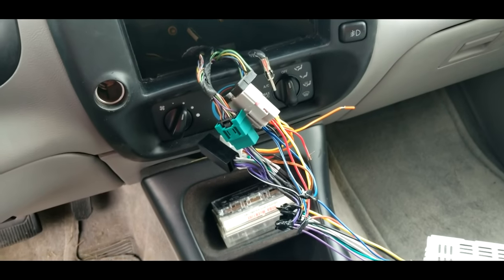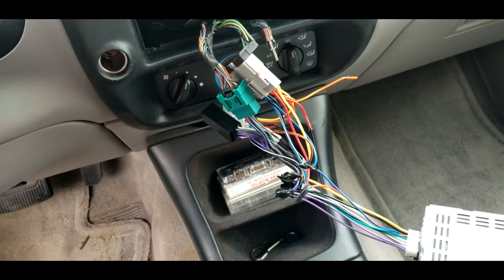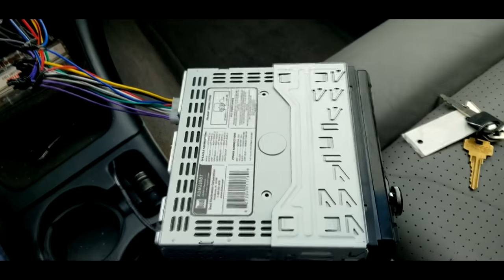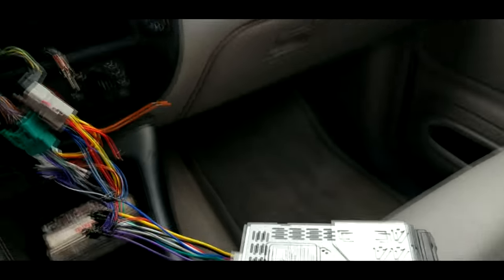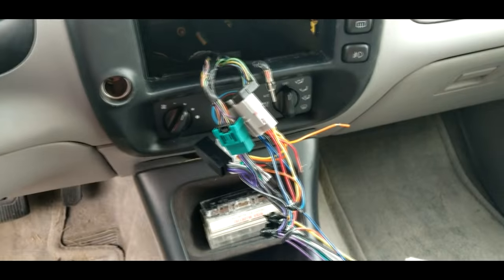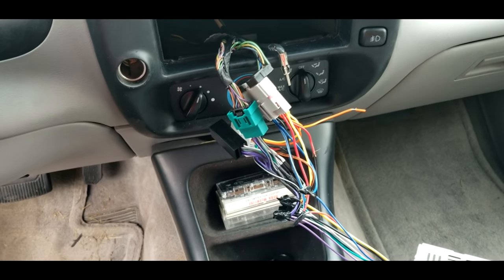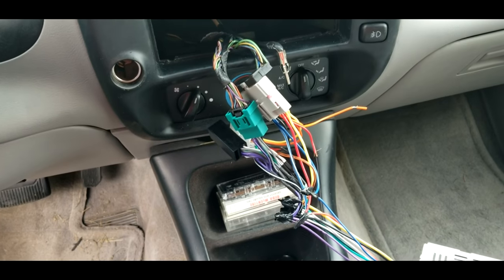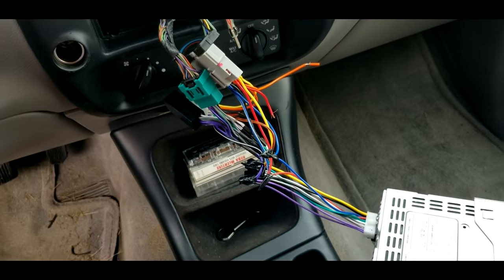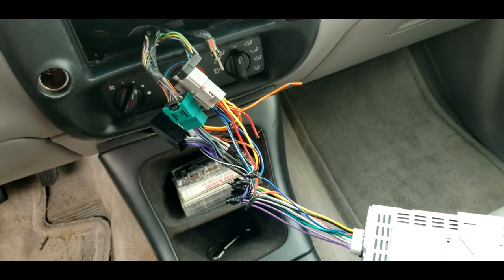I'm going to make this short, simple, and straight to the point because I found very few places on the internet that helped me with my issue. I was about to return my radio because I thought it was faulty or it just wasn't going to work with my vehicle. My vehicle happened to be a 96 Ford Explorer. If you're watching this video, the problem you're most likely having is you plug in your radio, it turns on, it lights up, but there's no sound.